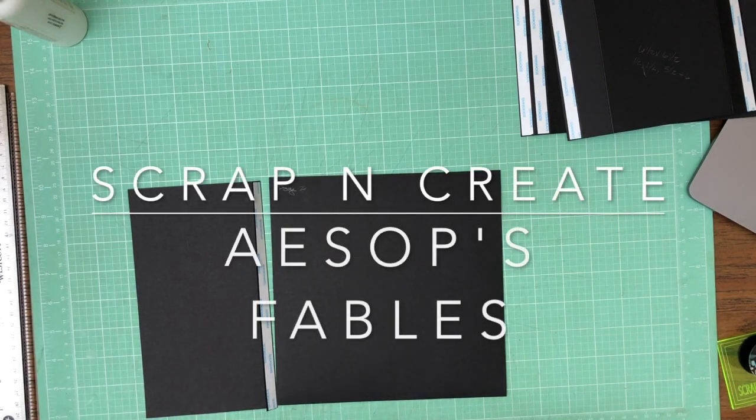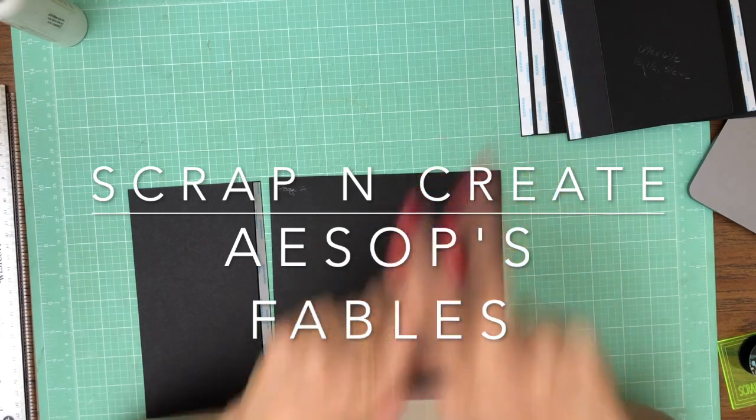Hey everyone, it's Daphne from Scrap and Create and we are working on Aesop's Fables and we are on page two.